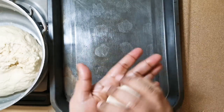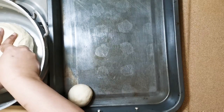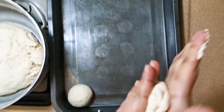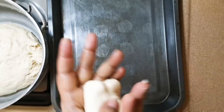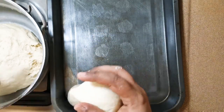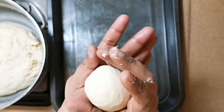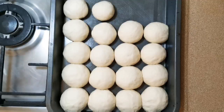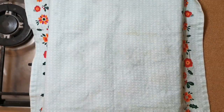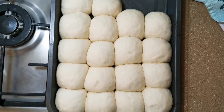I have taken this greased tray. We are going to make dough balls as we make for our roti or chapati, and place them next to each other. It's very easy — I feel it's easier than making roti. This 1 kg of dough will make around 16 to 18 pav. Now we are going to cover this and leave it to rise for around 20 minutes. After 20 minutes, they look beautiful, isn't it?